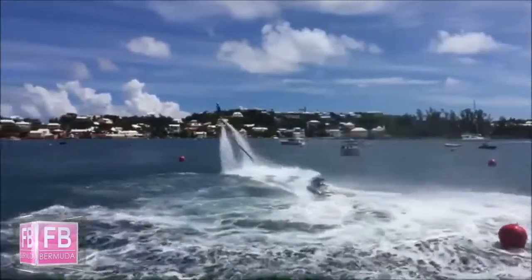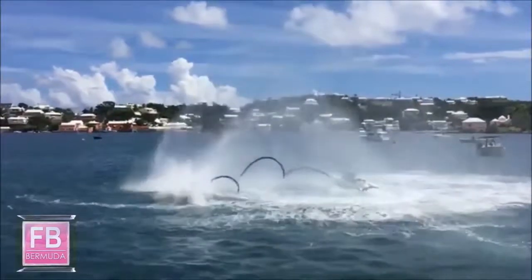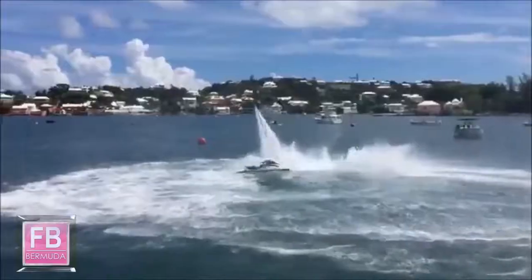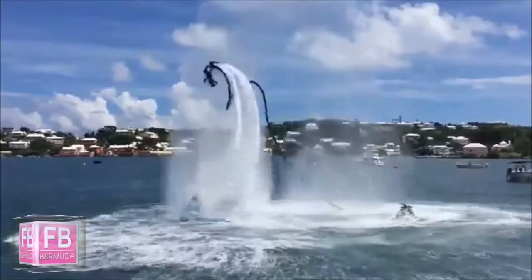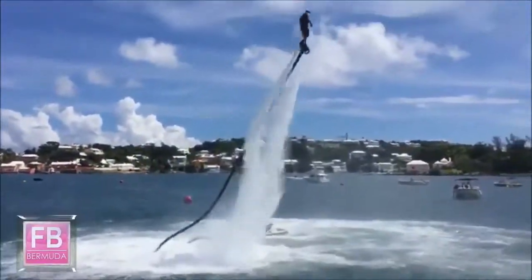Dolphin dive. That 180 setting up for that Superman, into a double. Lands it right in the water. Coming in the back door right there. Triple landing right on the water surface.